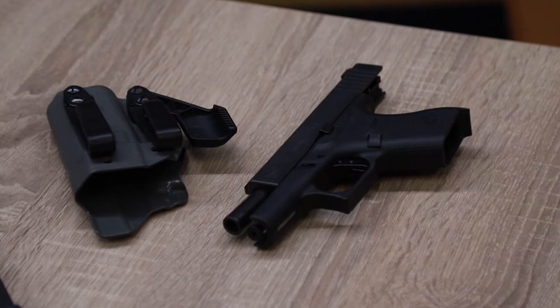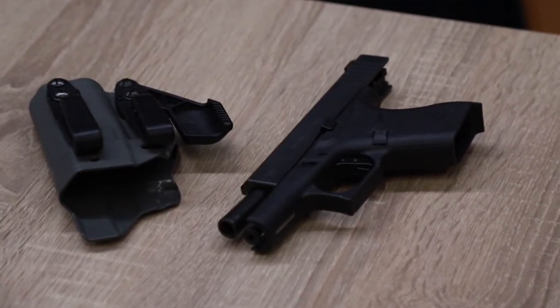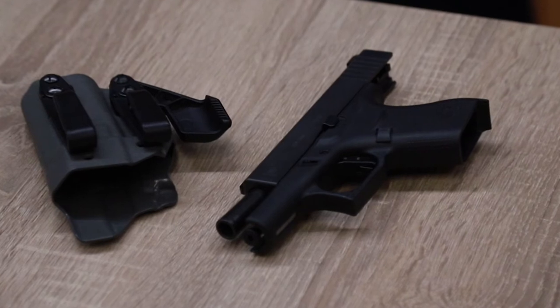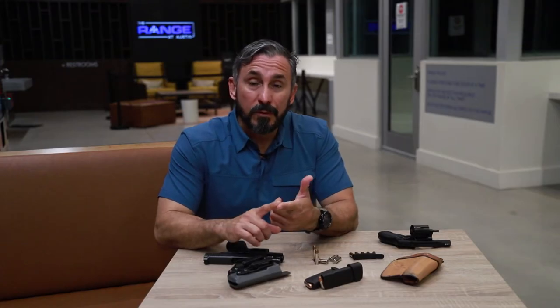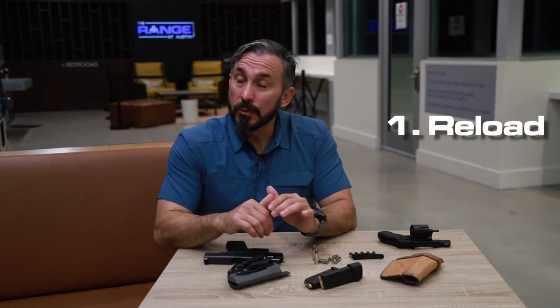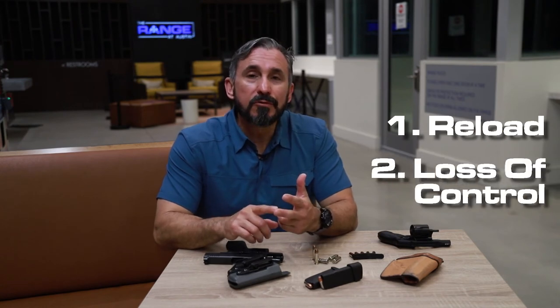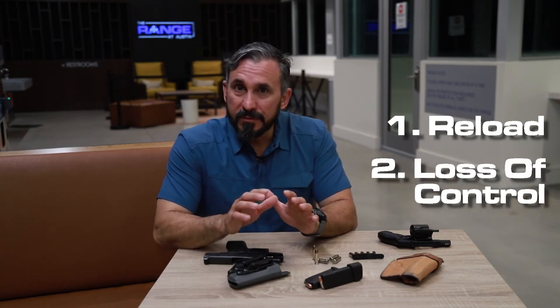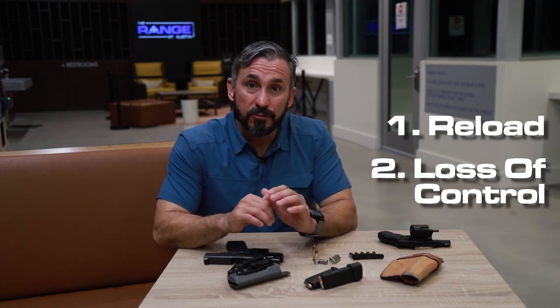So why would we carry a backup gun? Everybody's motivation is going to vary, but there are some common themes. First, for a reload — if your primary runs dry, you can quickly draw your backup gun. Second, if you lose control of your primary — if you're involved in a scuffle and for whatever reason you lose control — you can quickly draw your backup.